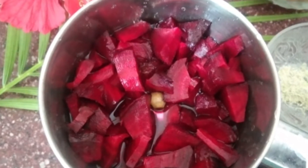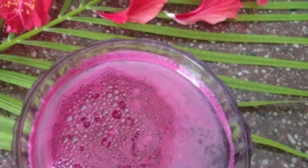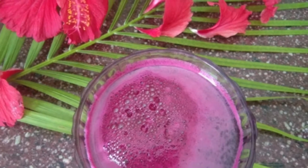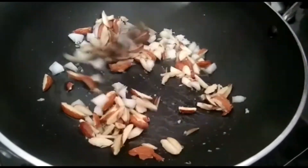You can cut two medium-sized beetroots and grind them in a mixer to make a juice. Then grind it in a non-stick pan along with dry fruits.